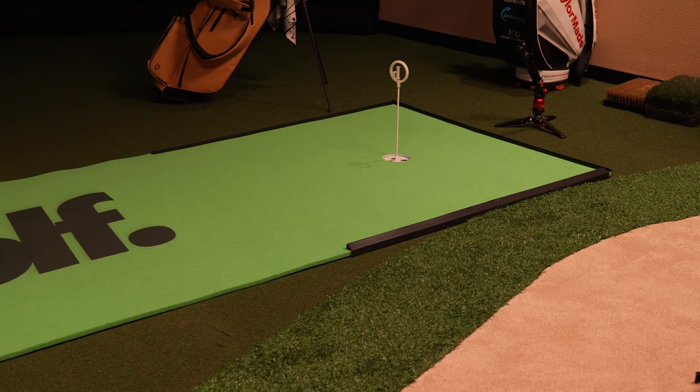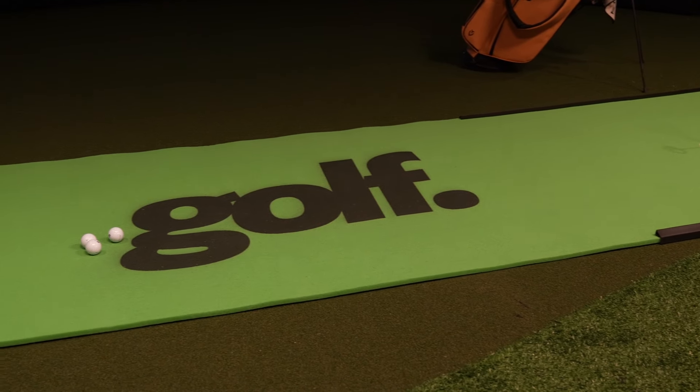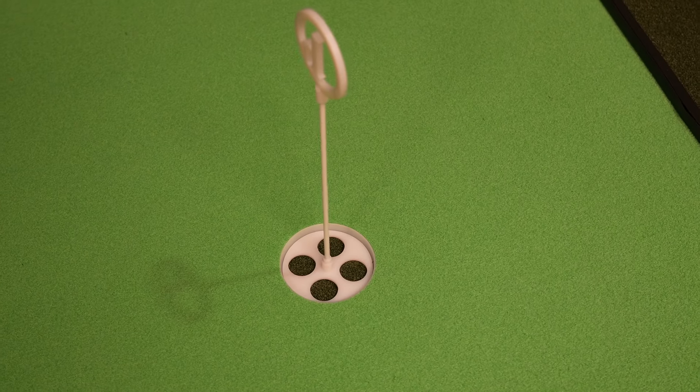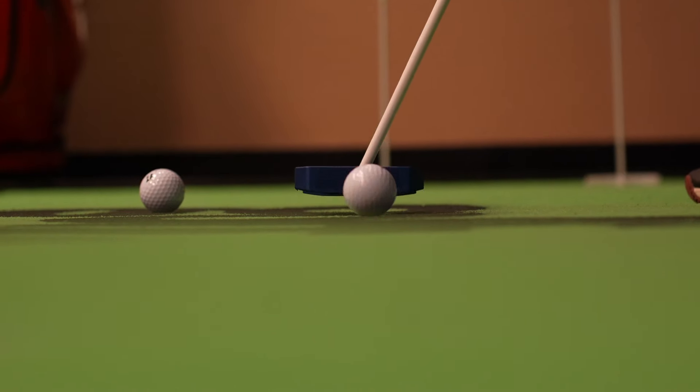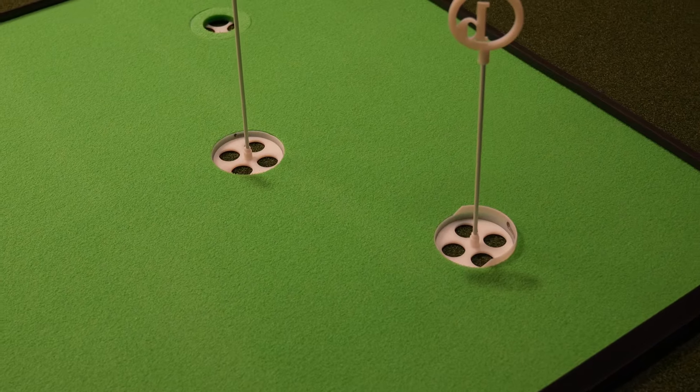We're going to start out with the putting green that has the most realistic roll of any putting green I tested — it's the Birdie Ball Roltec Putting Mat. This putting green uses a patented aerated foam technology which replicates the grain and speed of natural grass, and the secret to this realistic roll lies in its carefully engineered sub-base. This dense spongy foam expertly mimics the soft root system of a well-managed putting green, and with the ability to perfectly lay flat, it ensures a smooth and wobble-free roll.